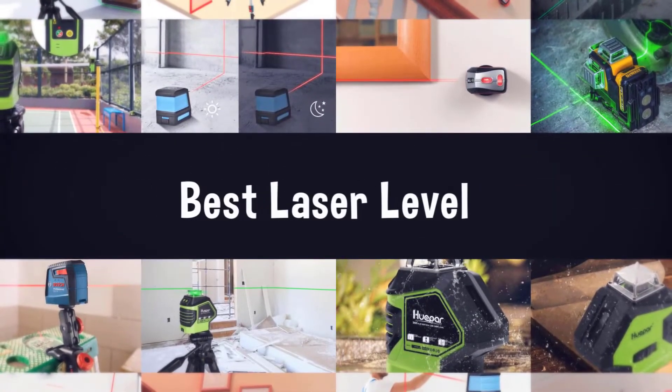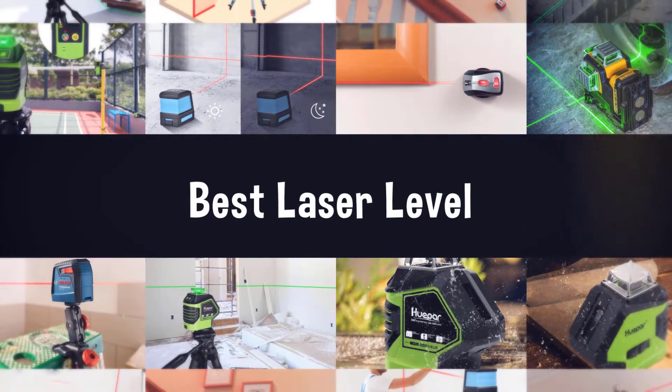If you are looking for the best laser level, here is a collection you have got to see. Let's get started.